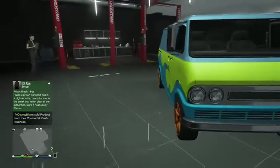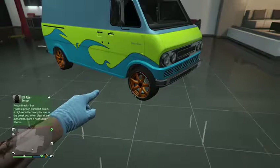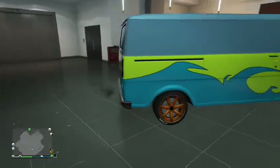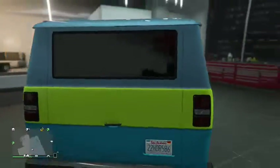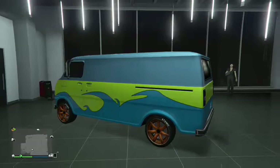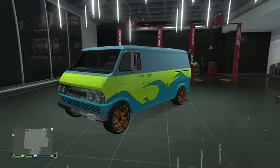Like I said in the beginning of the video, you can change the tires to whatever you think would look better on it, but I just like those rims. But yeah, that's how you can make the Yoga Classic again look like the Scooby-Doo van. If you enjoyed this video, please like, comment, and subscribe. Other than that, I'll see you in the next video. Goodbye.